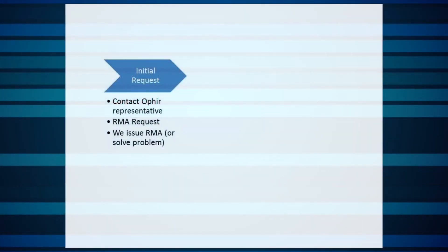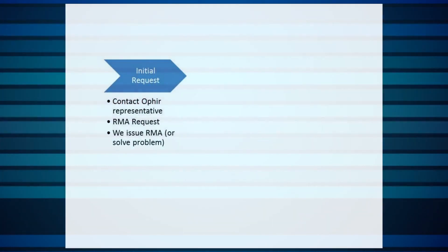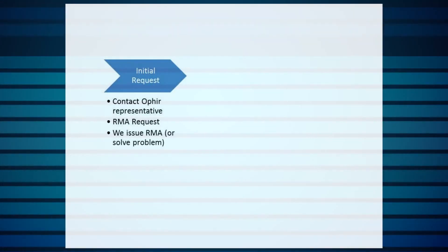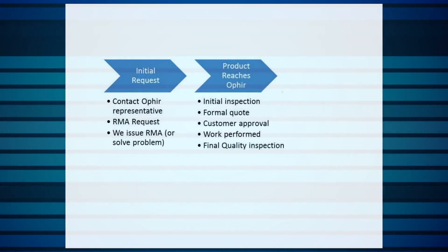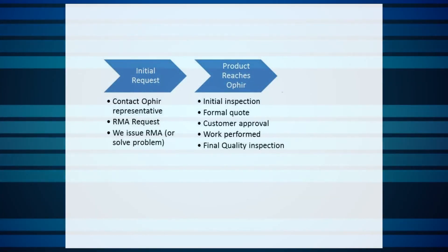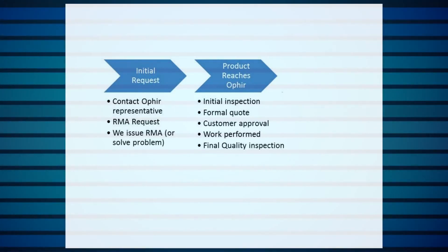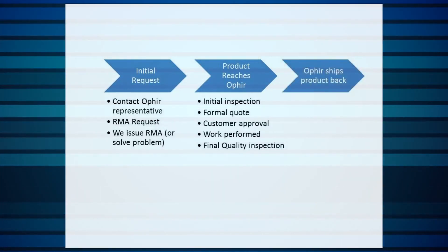In summary, here's what the process looks like at a glance: initial request — contact your Ophir representative; RMA request — we issue an RMA or solve the problem; you ship the product to an Ophir service center; the product reaches the Ophir service center and goes through an initial inspection; we issue a formal quote and you send your approval; we perform the work; we perform a final quality inspection; Ophir ships the product back to you.